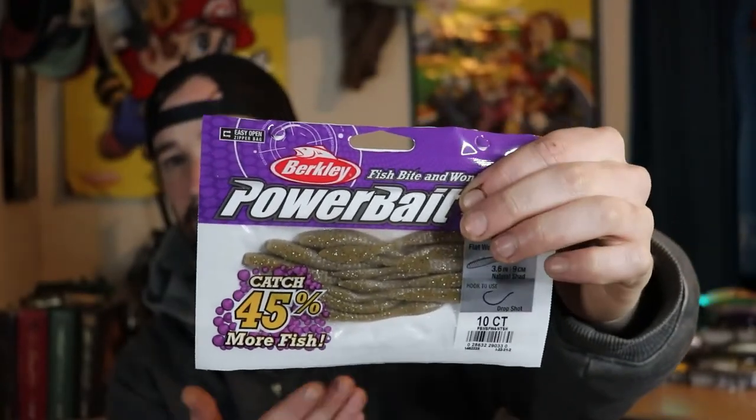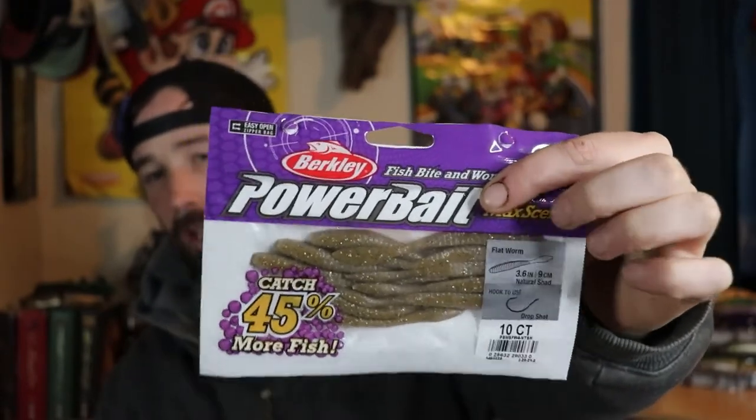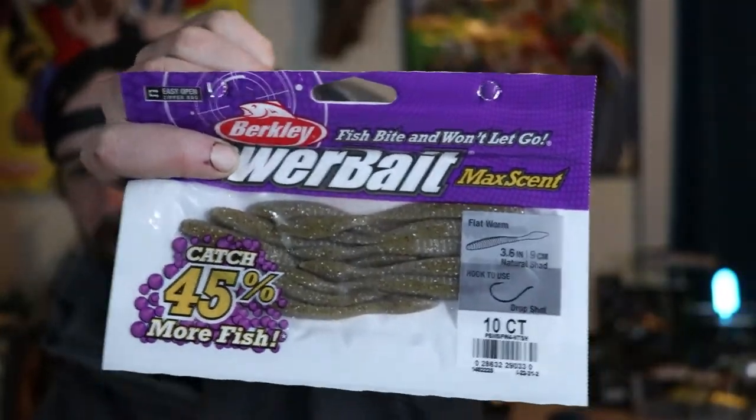There's no shad where I live, but Natural Shad imitates a wide variety of things — crawfish, little minnows, smelt. When I'm fishing smallmouth I really think scent plays a role. When it comes to largemouth I haven't found scent changes things much, but when I'm fishing smallmouth on a river and I dead stick one of these MaxScent baits, the current carries that scent down and I catch a ton of smallmouth that way.